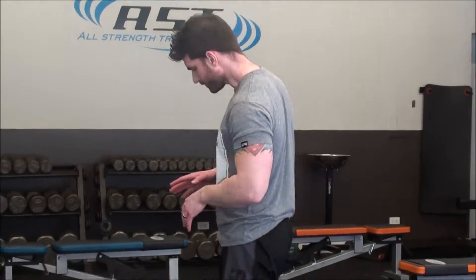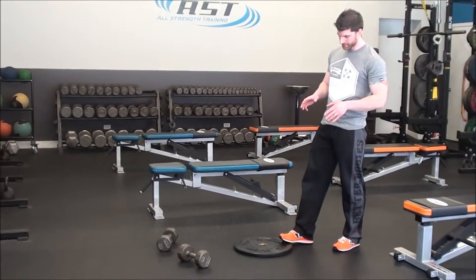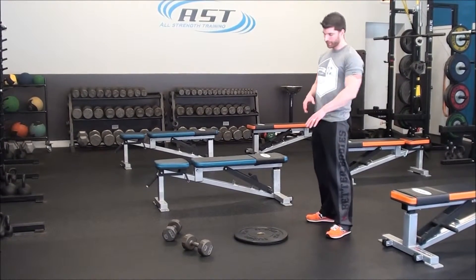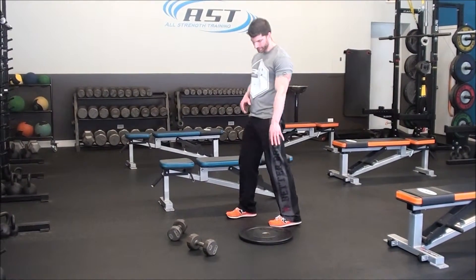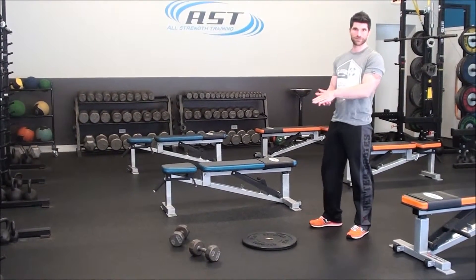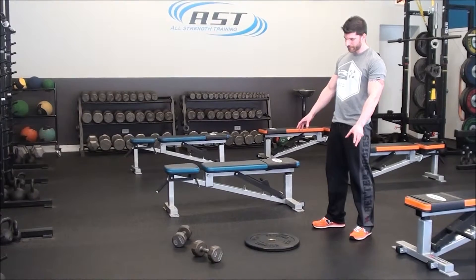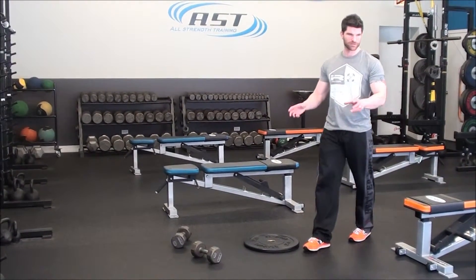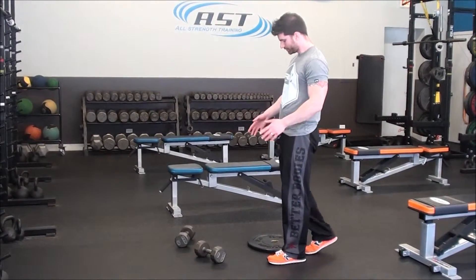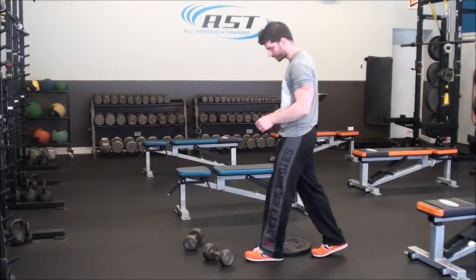This is a variation on a squat — a dumbbell squat. For most people, you'll probably want something to elevate underneath your heels. We've got a 10-pound bumper plate on the floor here; it's about an inch off the ground. Anything that will get your feet up just a little bit will do — whether it's a pair of smaller 10-pound plates, a small wedge, a block, whatever will work.